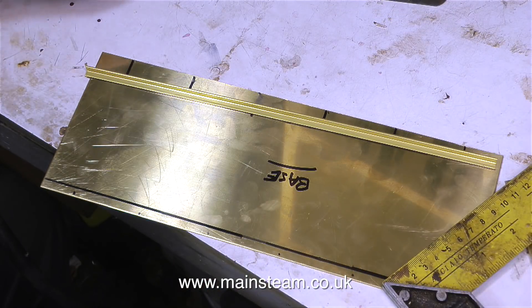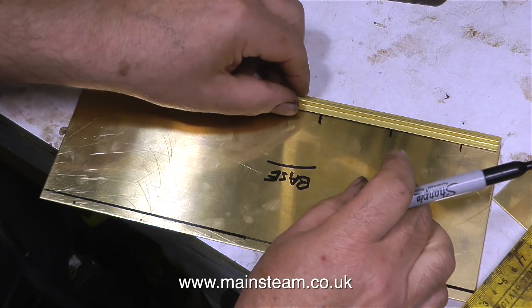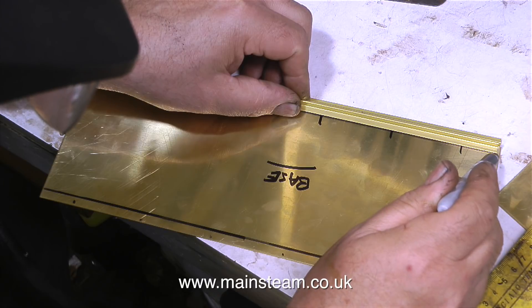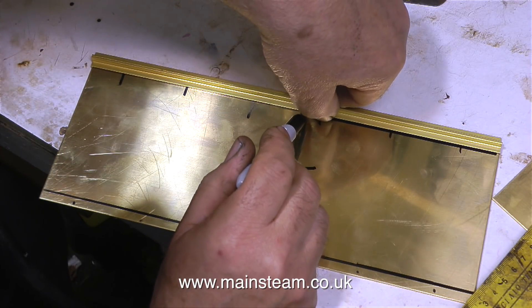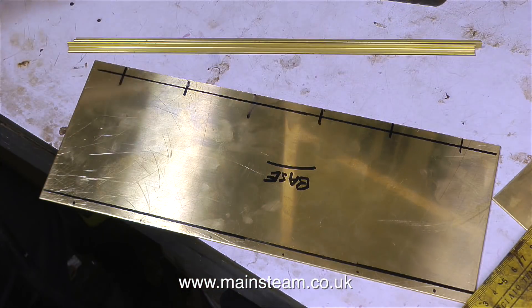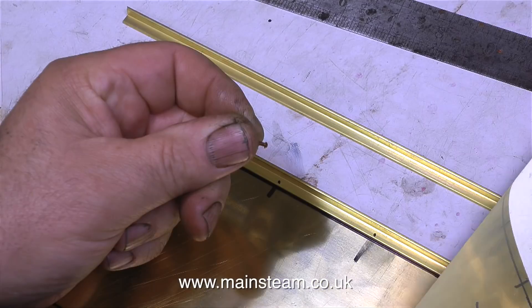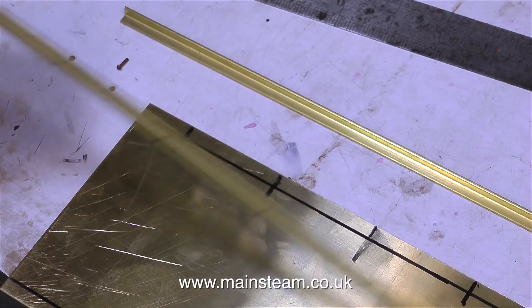I can actually think of lots of worse things than rows of rivets that are not in line. Some of the girlfriends I've had in the past were far worse. And in the excellent Luc Besson film The Fifth Element, there's a sequence where the supreme being is watching video of life on planet Earth — that is considerably worse than a row of rivets not in line.